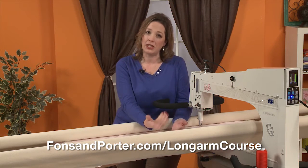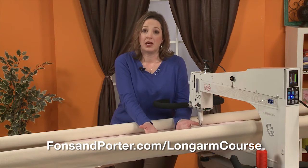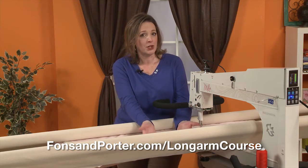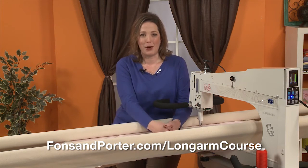If you got a longarm machine and you're planning on quilting for others, we're going to talk about things that you need to be concerned with — how to meet with customers, how to set your pricing structure, how to market your services, and what things you need to know to step out as a small business owner.